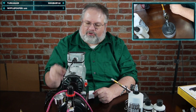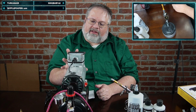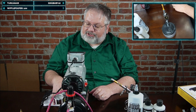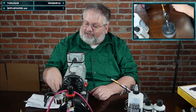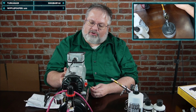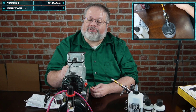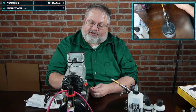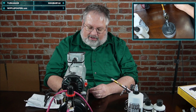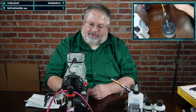I recommend getting a tank-type compressor. Don't just go to your local hardware store for a compressor — those get really loud. These airbrush-specific compressors are reasonably quiet. You still don't want to run them in the middle of the night when your spouse is trying to sleep — trust me, that didn't work out very well — but they're very nice nevertheless.